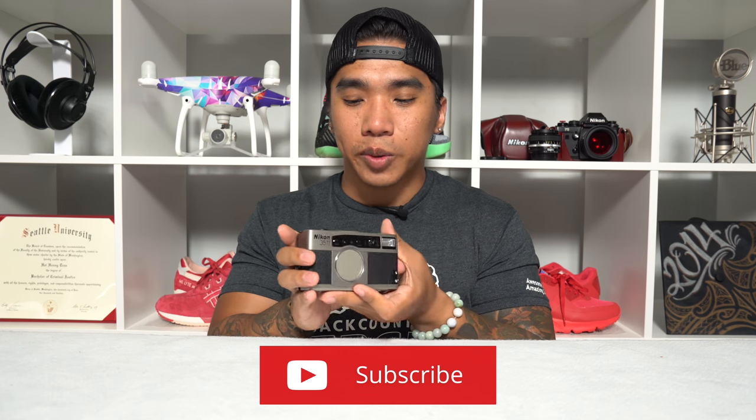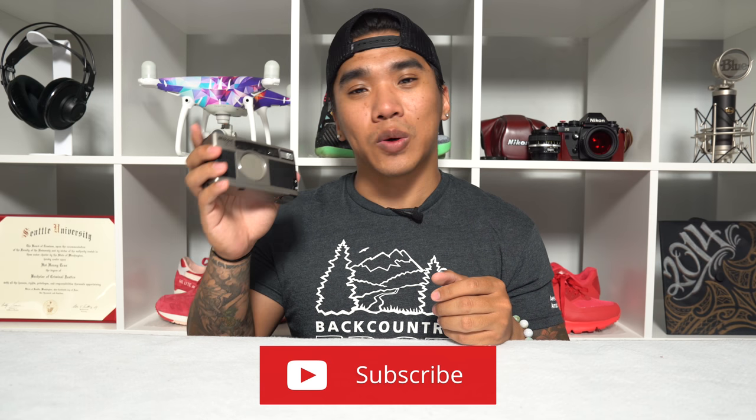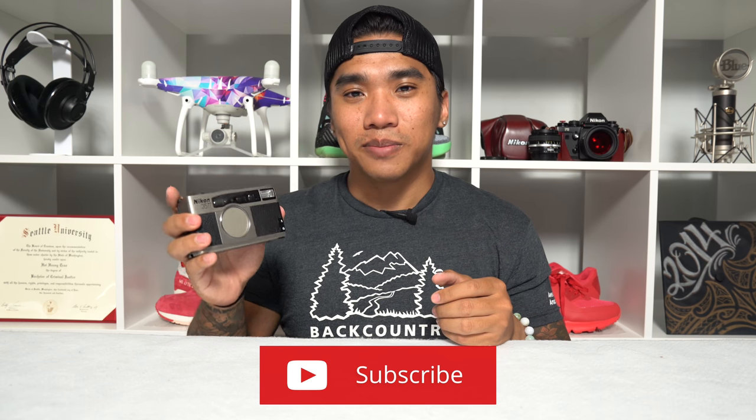If you liked this video, don't forget to give it a like, share, and comment down below with your thoughts on the 35Ti, or just tell me what film camera you're using right now. Don't forget to follow me on all my social media and definitely subscribe to this channel, because I will be taking this camera on the street, using it, and showing you guys what that's like. So until next time, see ya.